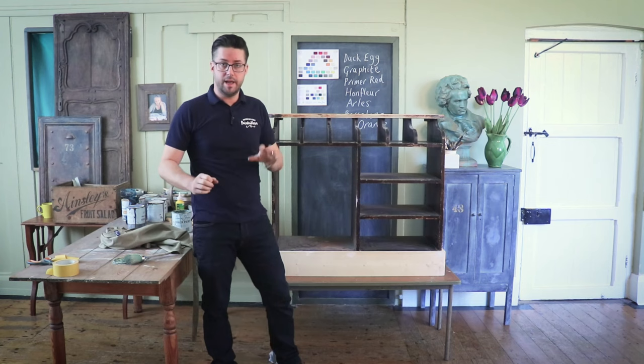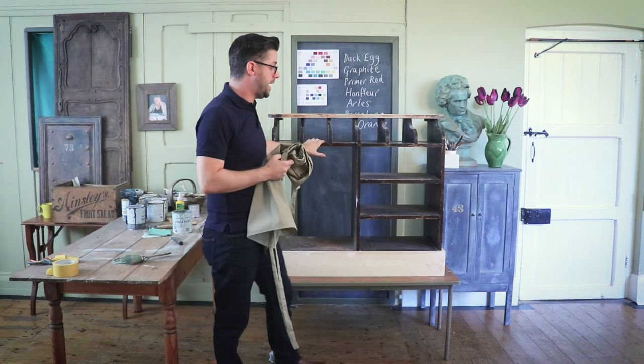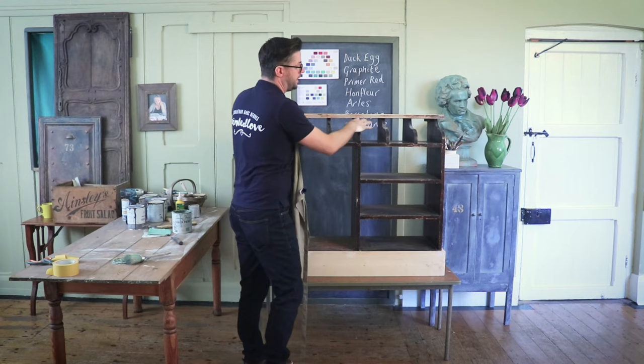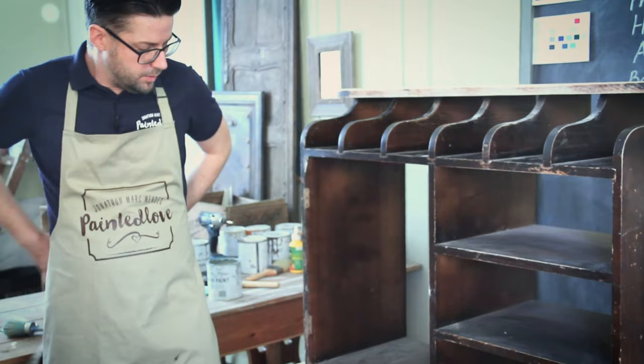Whilst we're waiting for the spray paint to dry outside the workshop, we're going to start the first coat onto the base part of this. The colour I've chosen is duck egg — it could be any colour. I want to get the look of paint that's maybe chipped away over years, so I'm going to try and keep the top quite duck eggy and the lower parts more rusty, where the weather would catch it along the base of the unit.